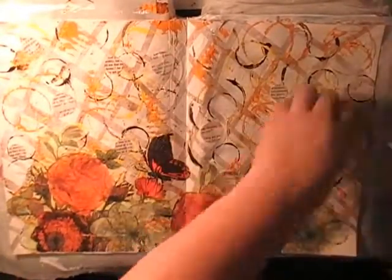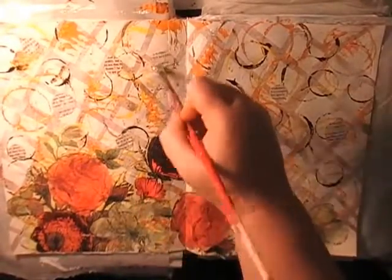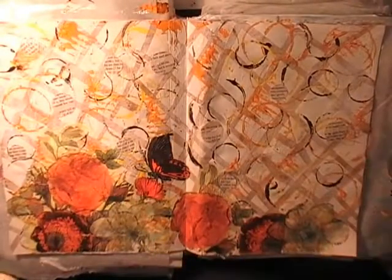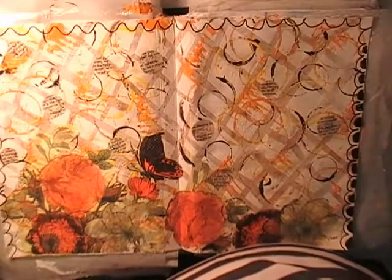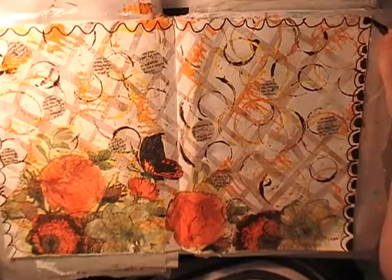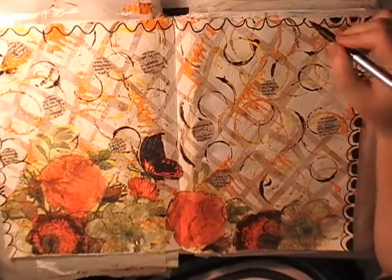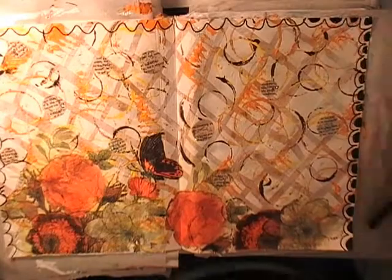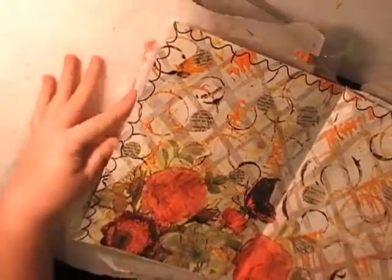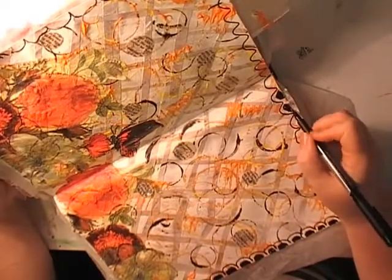Going under and over the circles to seal them with Mod Podge. This page is basically covered in Mod Podge and will be a problem until I seal it with clear shoe polish. We've lost a bit of footage — that's okay. Step six was sequins, glitter, or mica — I used a bit of glitter glue over the top of my circles.